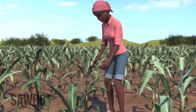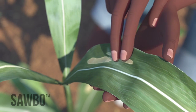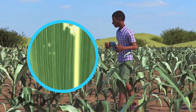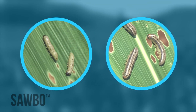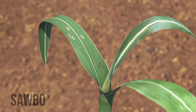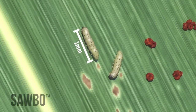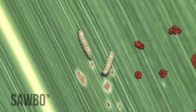Scouting means you must search through your field and check your maize plants for signs of damage from the fall armyworm. The larvae are mainly active at night, so it will be hard to find them when you scout. The larvae will cause damage to your maize. The smaller the larvae, the easier they are to control. The freshly hatched larvae are very small and hard to see — only about 1 mm in length — so you will need to look mainly for leaf damage.